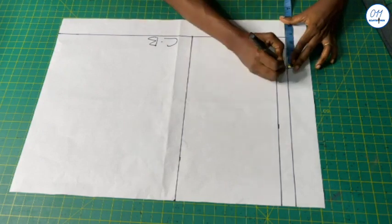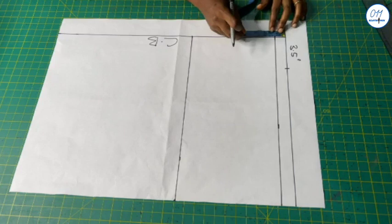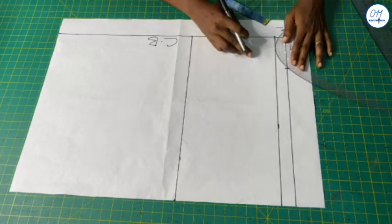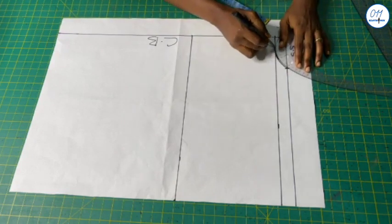For the back neckline I will use 3.5 inches for the neck width and 1 inch for the neck depth. I will now draw the back neckline curve using my French curve.